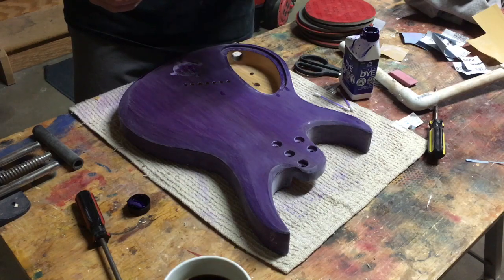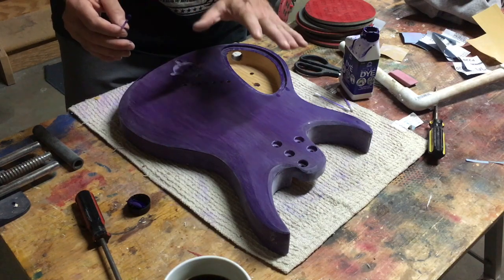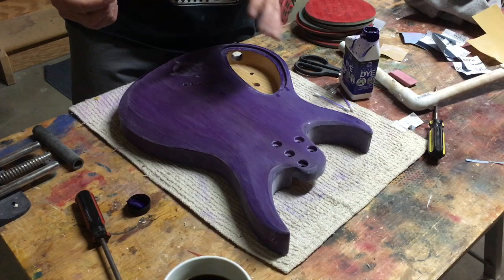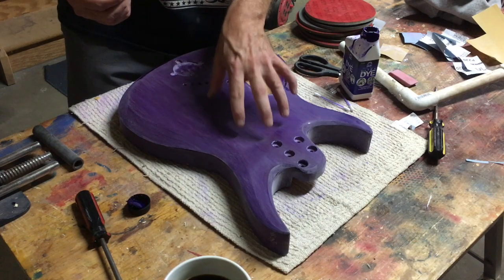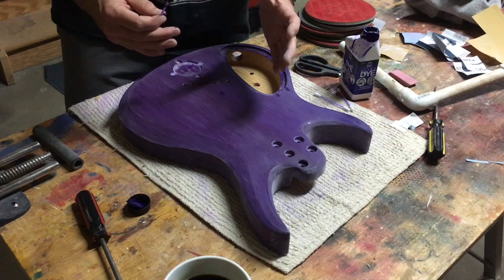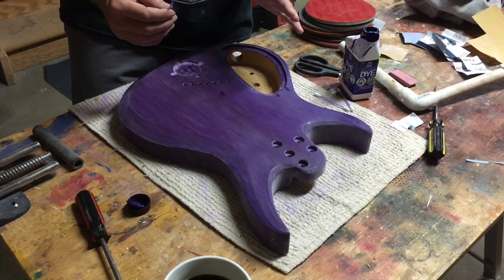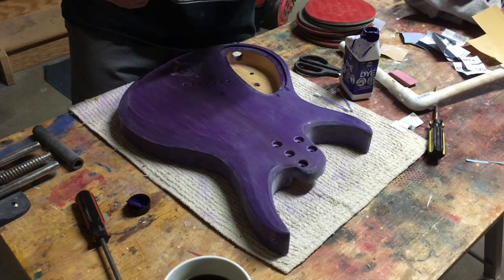One thing I should mention: because it's a water-based finish, you should never wet sand a water-based finish. I know a lot of people like to wet sand clear coats to get them level, especially before they buff them out. However, when you wet sand with water on a water-based finish, there's a chance you're going to reactivate the chemicals in the finish and cause it to soften up. When that happens, you'll leave some pretty serious scratches that are very difficult to remove. It can also create that kind of milky bluish haze in the finish.